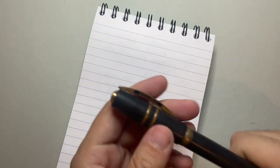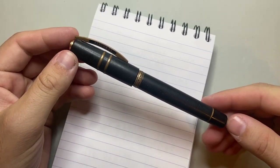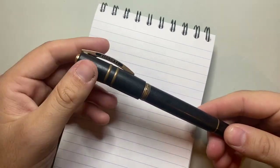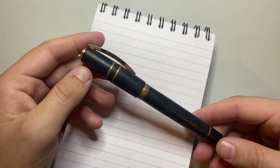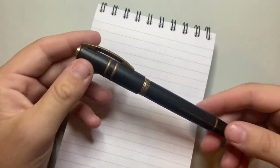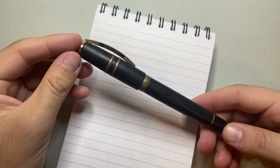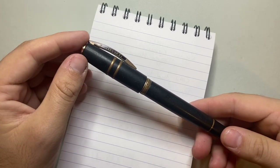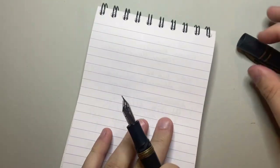Let's start with number five. Number five is the Visconti Homo Sapiens Bronze Age. This is a pen I'm a big fan of and love dearly. If you've been following my channel you'll have seen this pen mentioned multiple times. I love the aesthetic, the material, and the fact that it's actually really generous. The inks I've used in it most are Robert Oster light turquoise blues.